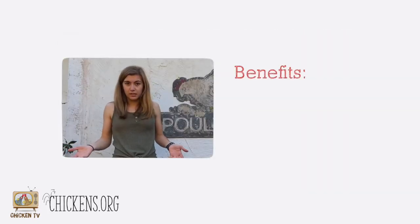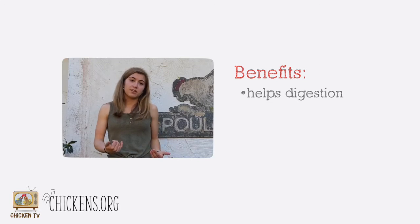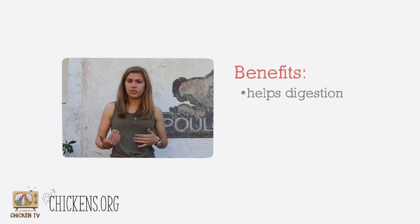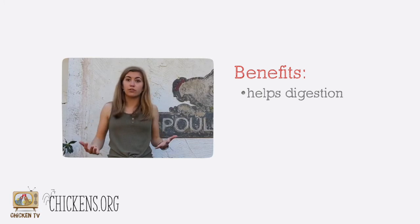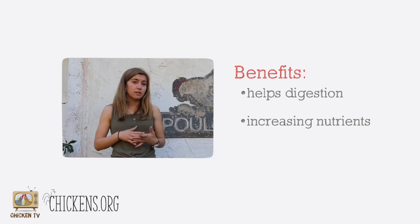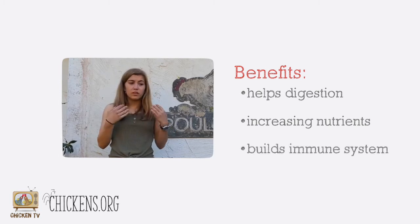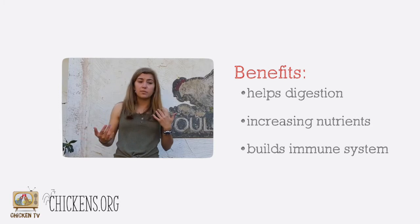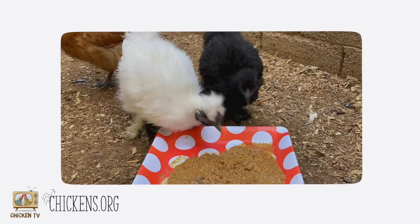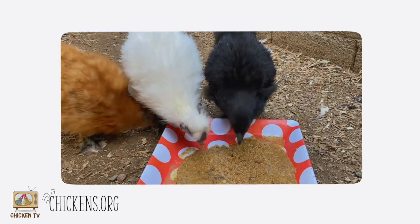So why would we want to ferment our feed? Well, first off, just like in humans, it increases the probiotics in the chicken digestive system, which helps them digest their food and helps them be healthier overall. It's increasing all the nutrients that the chicken can absorb and it's strengthening their immune system. Some studies say that it helps them lay more eggs — a healthy chicken is going to produce more eggs than an unhealthy chicken, so this is just an easier way to get there.